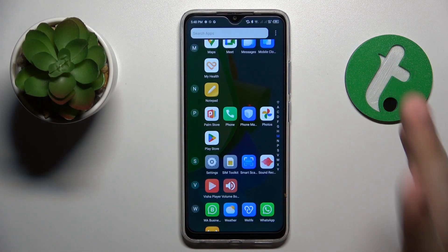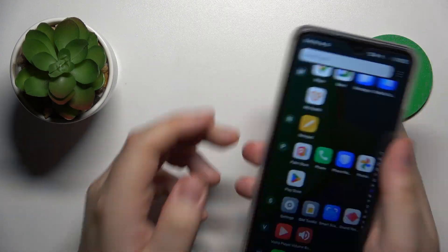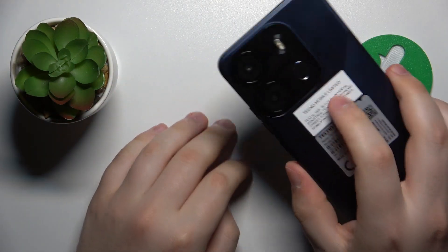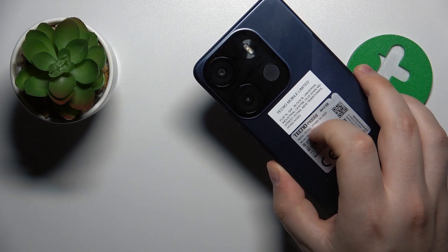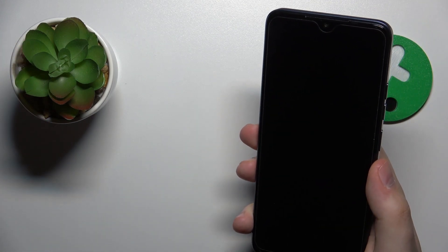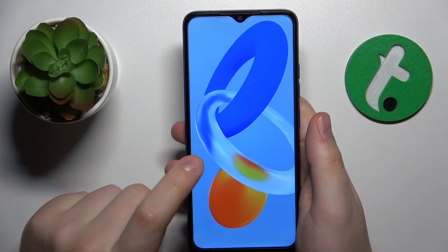If your phone has already overheated and you would like to fix that, I recommend taking off the phone case if your phone is enclosed in one. That will help it maintain the designed airflow and make it easier for your phone to drop off the excess heat.